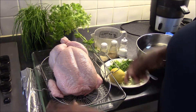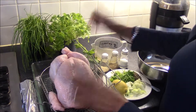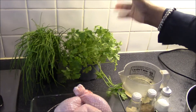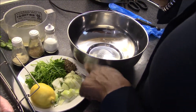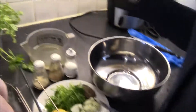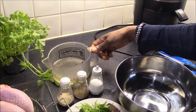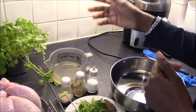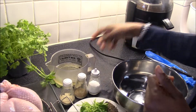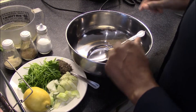To make the roast chicken, I've got two kilos of fresh whole chicken. I have some herbs — chives, parsley, a piece of lemon, some dried thyme, onions, white pepper, black pepper, and salt. I have a little bit of vegetable oil — you can also use butter or any oil of your choice.